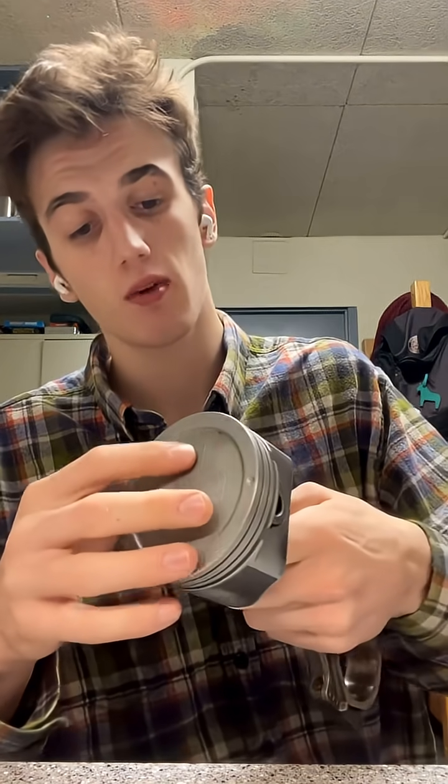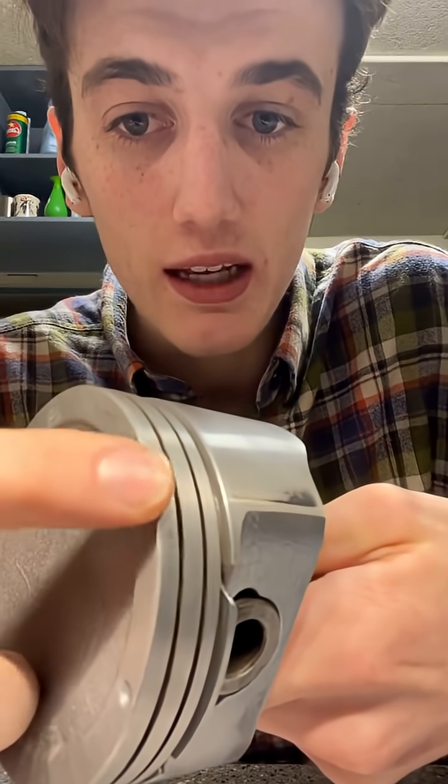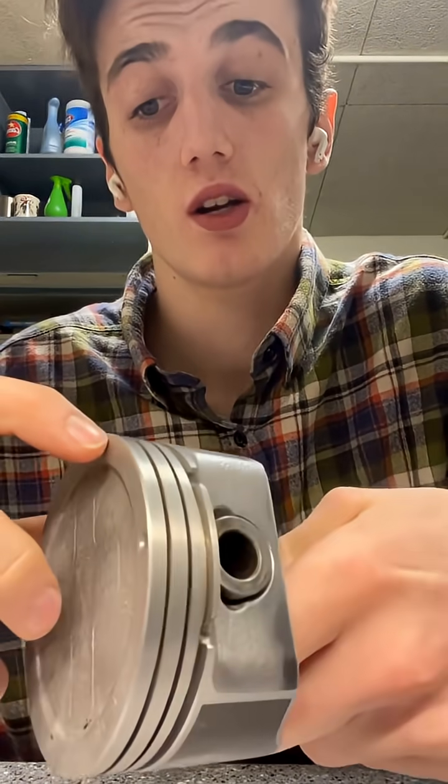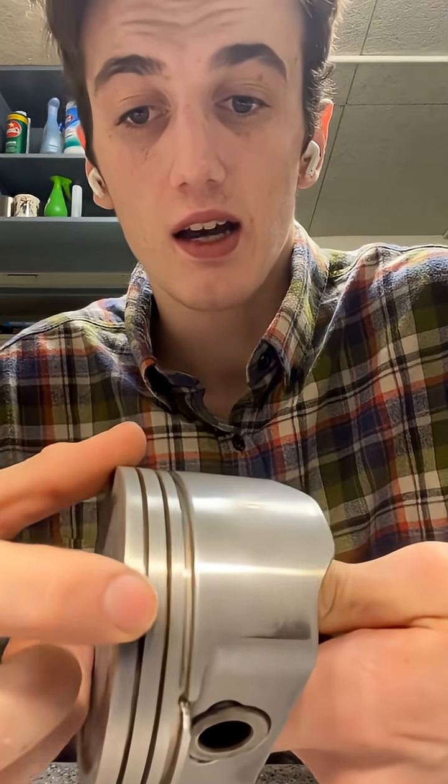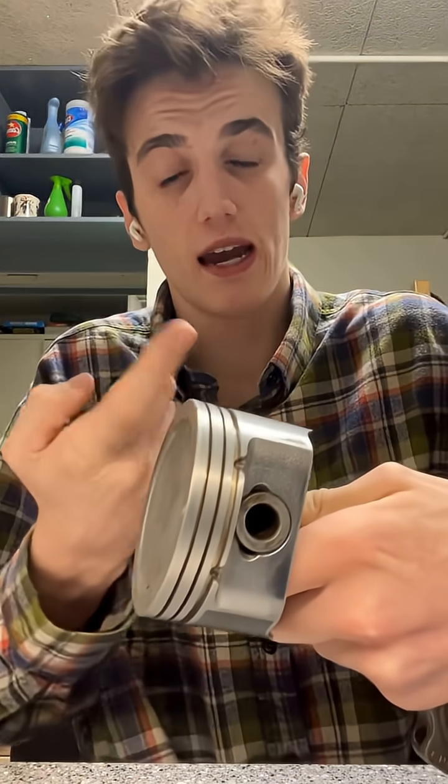Cleared off my school desk for a second so that we can get some work done. The piston in question has a small dent right here on the top edge. It really doesn't matter too much for combustion, but that dent is causing — I can feel it with my fingertip — a little bit of a bulge out this way.